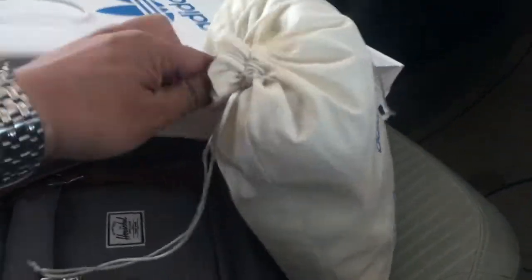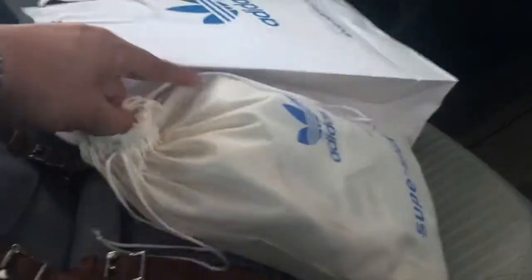Without much further ado, let's take a quick closer look at the sneaker. Going to get them out of the box — not really a box but more like a dust bag I guess. Man, I'm going to struggle storing these sneakers. I think I should walk into my local Adidas Originals store and ask them for the spare box.